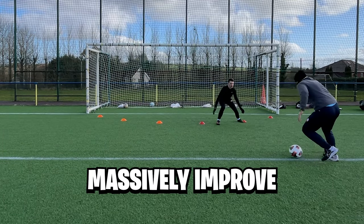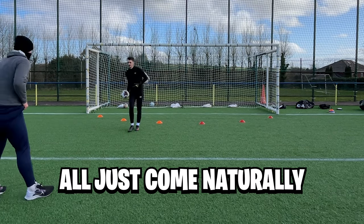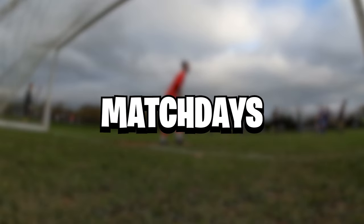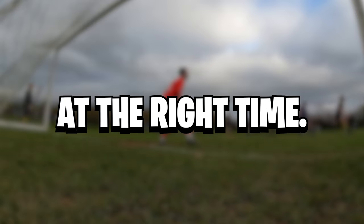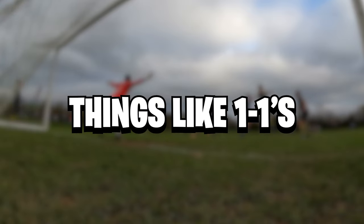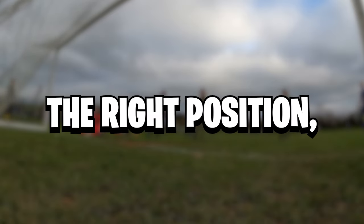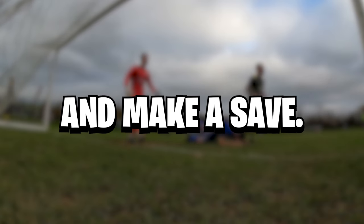Subconsciously, this will massively improve your set position. Having those cones there gives you awareness of where you're meant to be, but soon this will all just come naturally to you. Slowly as you build up your experience with your set position, you'll see in training and eventually match days that you'll be making a lot more saves. If your set position is good, things like one-on-ones and shots within the box will become a lot easier to save, and most of the time it almost ends up hitting off you rather than you stretching towards something like your near post.